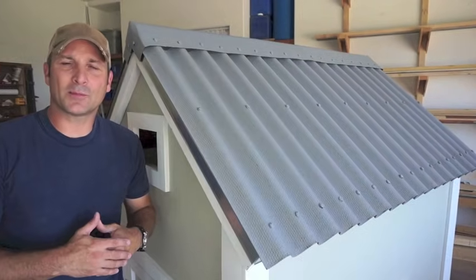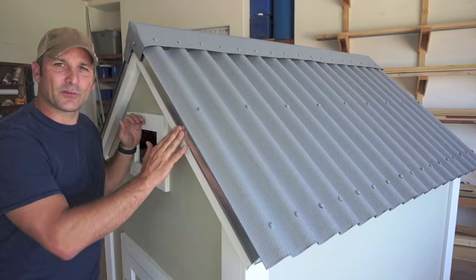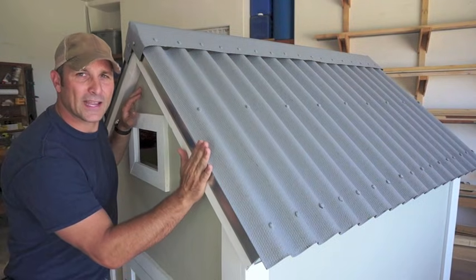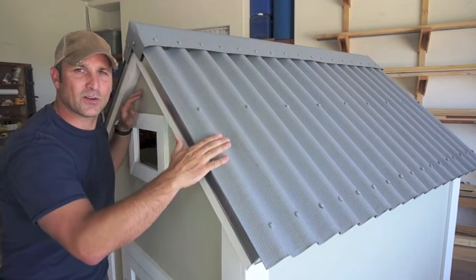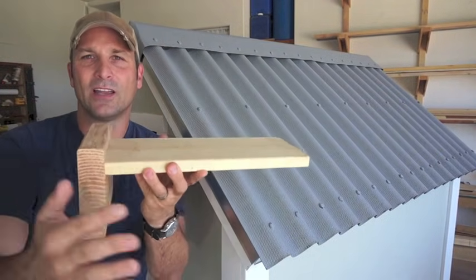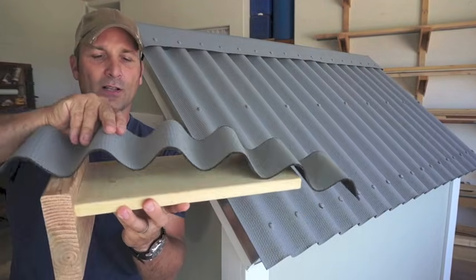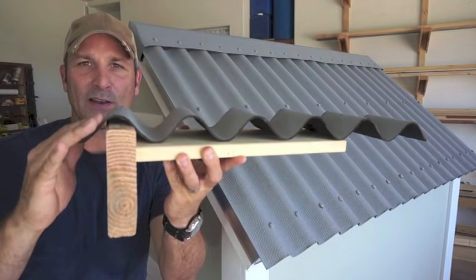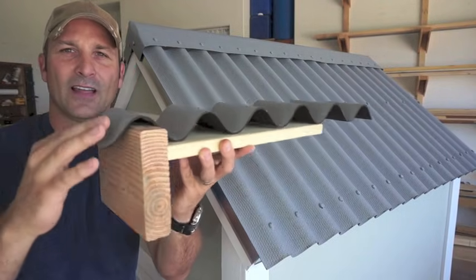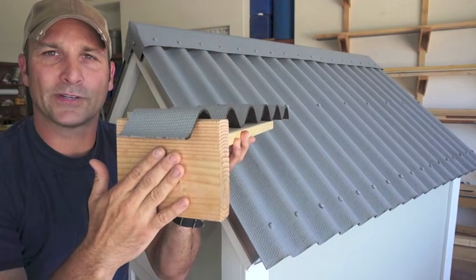The final option — more popular in Europe — that will eliminate the need for flashing is to simply extend the fascia board up past the roof deck and into the final corrugation. Here's a model I built to show you how this looks: the roof deck sits here, and the fascia board extends up so your roofing panel sits with the final corrugation over that fascia board and is fastened there. This gives you an appropriate overhang as well as the appropriate weatherproofing.